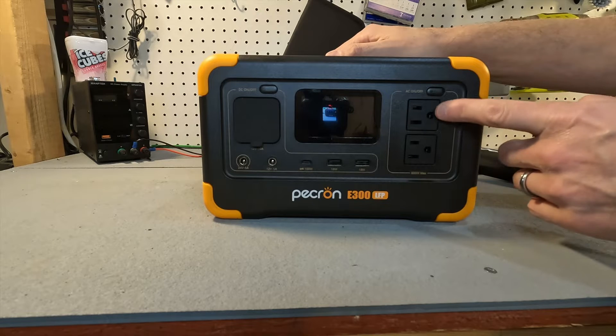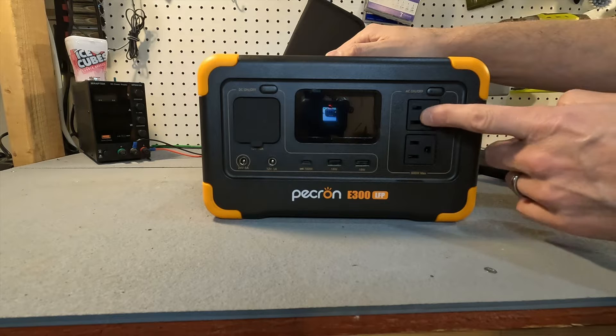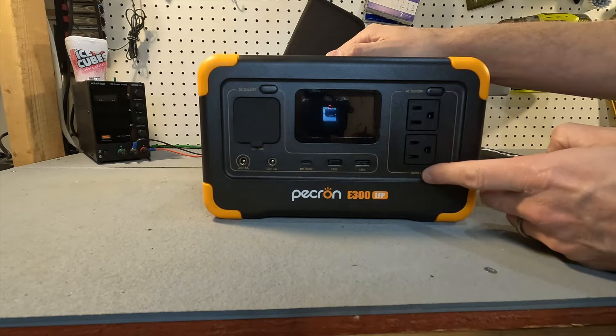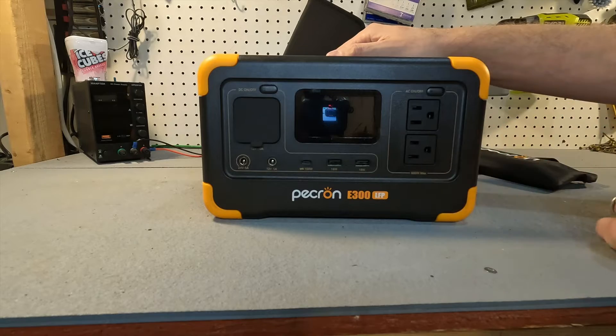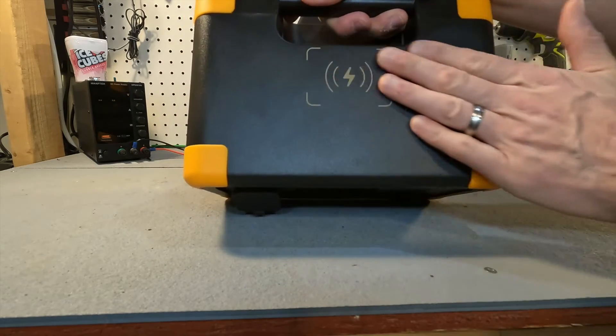On the AC side we have the AC on/off button and a couple of AC receptacles rated at 600 watts maximum. On the top there is a phone wireless charging pad.